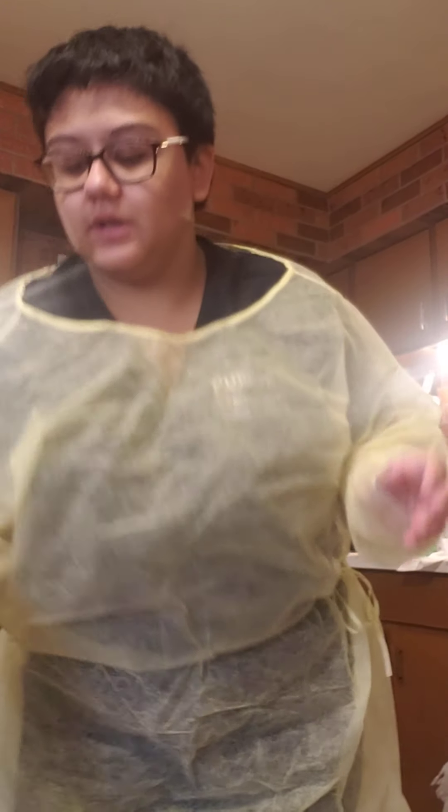My gown is on. Next I'm going to be putting on my face mask.